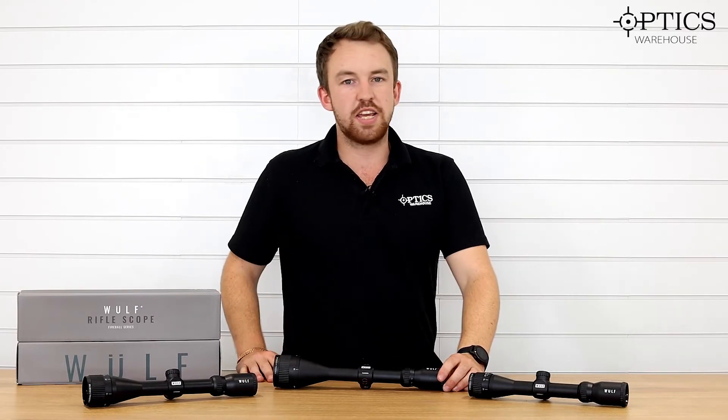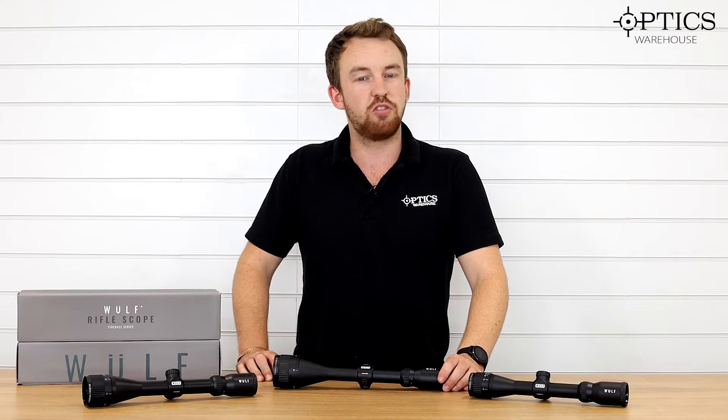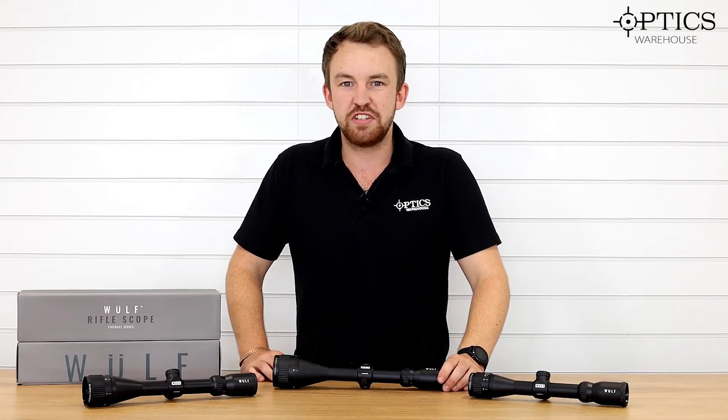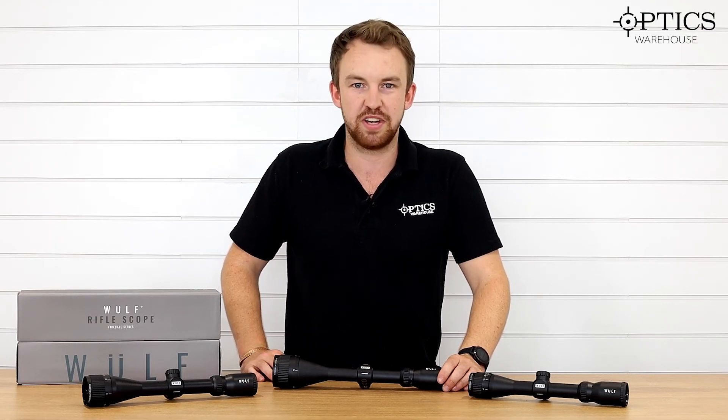Hope you've enjoyed this video. As always, any questions, please don't forget to give us a call or drop us an email — all our information is below. I've been James, your night vision and hunting specialist, and this has been another video by Optics Warehouse.